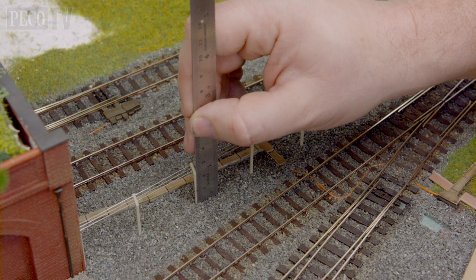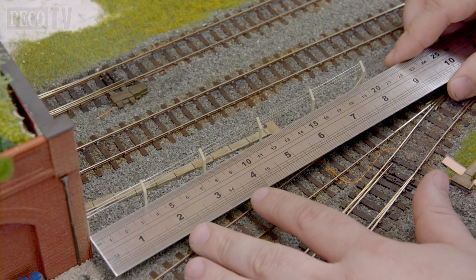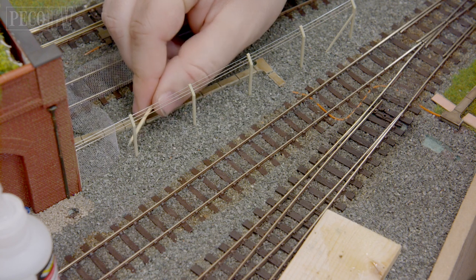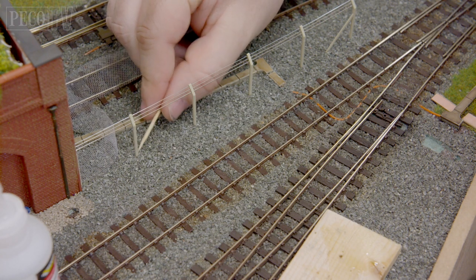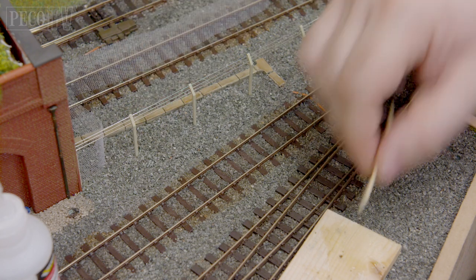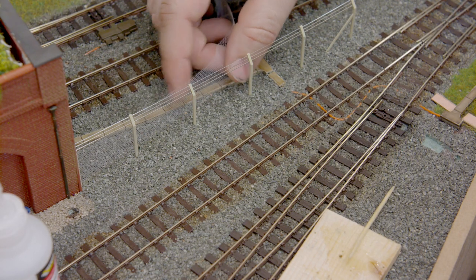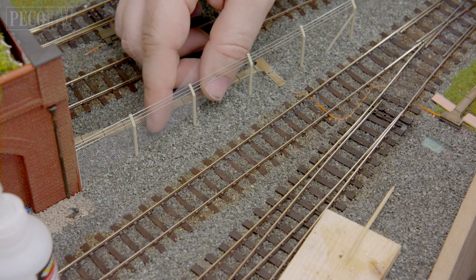Once dry I will measure the height and the length of the mesh I need to cut. I then attach the strips of mesh to the fence posts one at a time keeping it straight and level, by dabbing some glue on a cocktail stick and rubbing it up and down the length of each post.